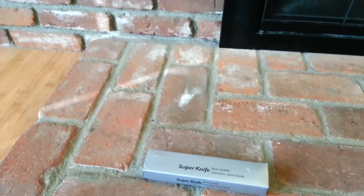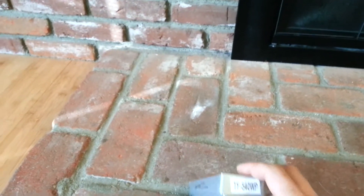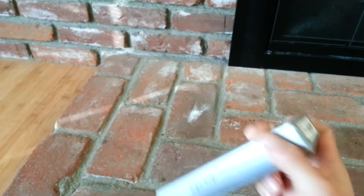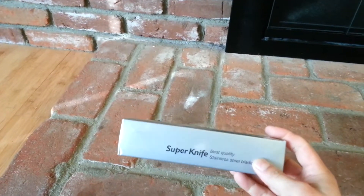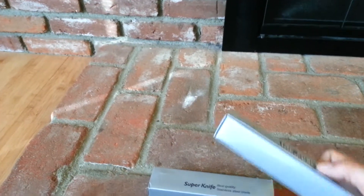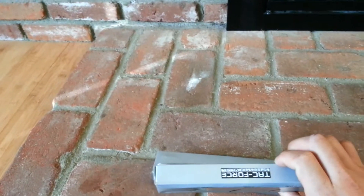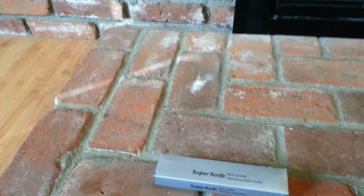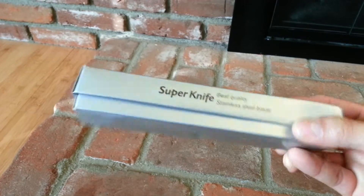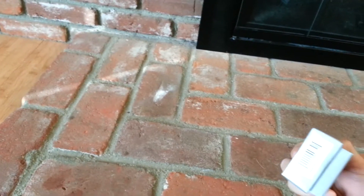Alright, I have another knife review. This is the TF540 White Pearl Handle. Unlike my other Tack Force, the different boxes. This one doesn't have the branding on it. It says Super Knife, Best Quality Stainless Steel Blade. And the barcode, made in China.